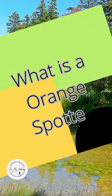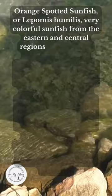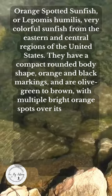The orange spotted sunfish, or Lepomis humilis, are very colorful sunfish from the eastern and central regions of the United States. They have a compact, round body shape with orange and black markings, and are olive green to brown with multiple bright orange spots over their sides and back.